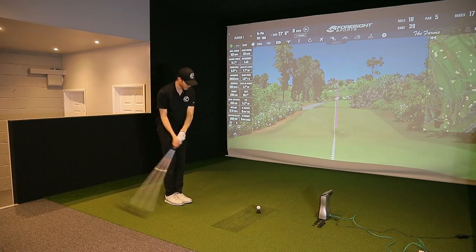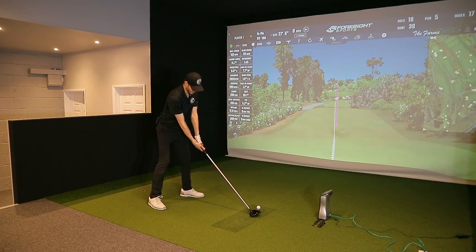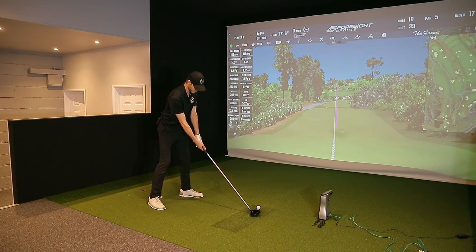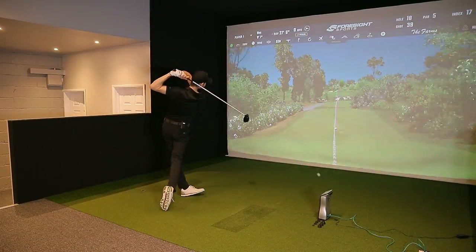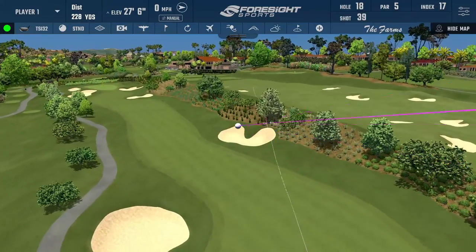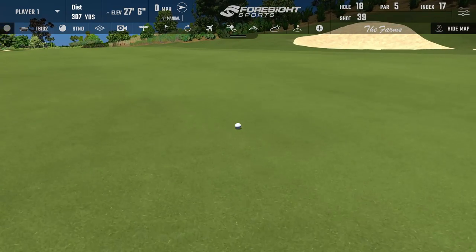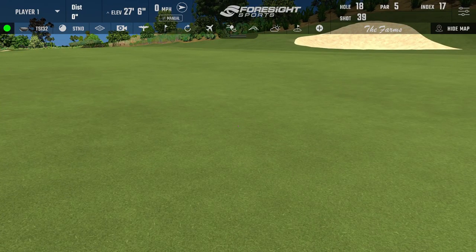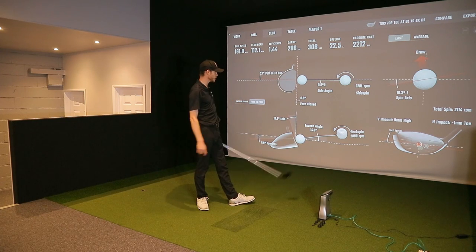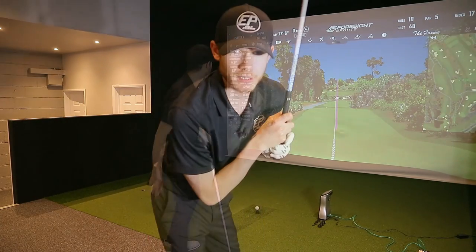That's why coming and going through the process is so important — it's very interesting what you might find. If I keep hitting them like that, I do not care what it feels like. Launch and spin at 14 and 2,000 — absolutely middled. The strike pattern's been pretty good.